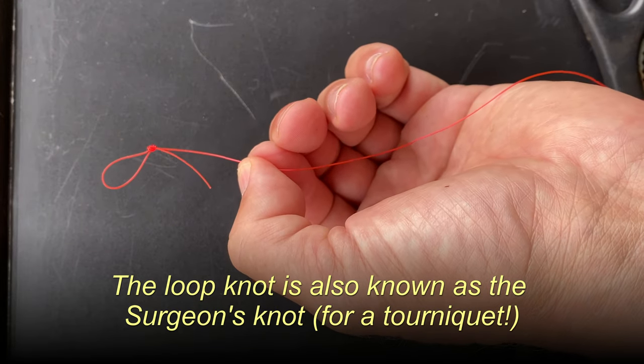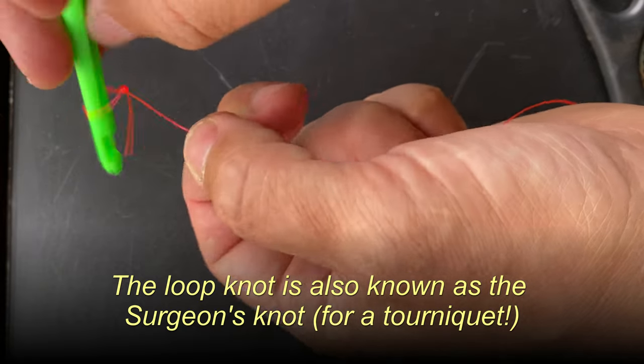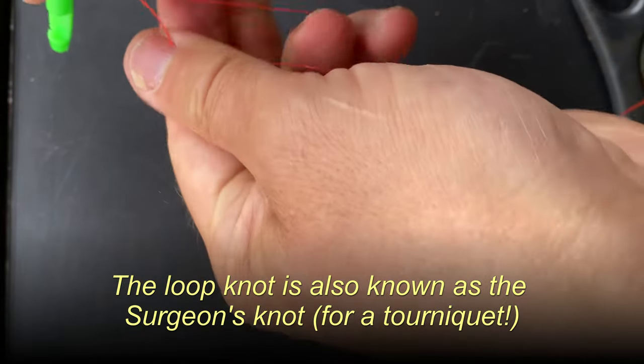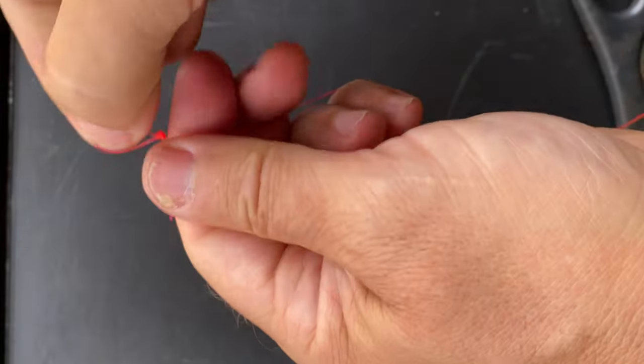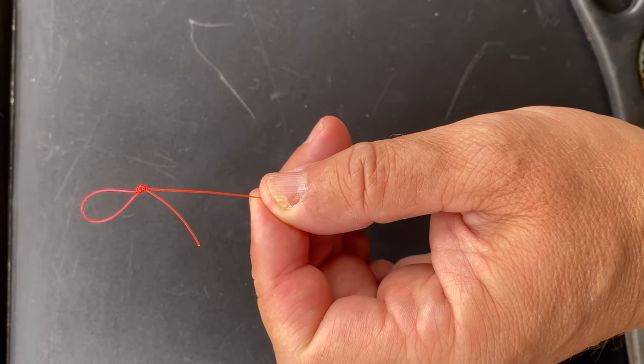You'll notice that a loop knot, also known as the surgeon's knot, will kick off to the side slightly when it's tied. If you want a straight loop with no kink, a perfection loop is marginally better.